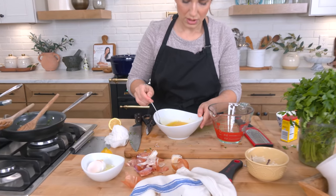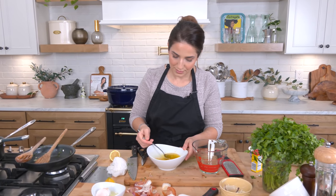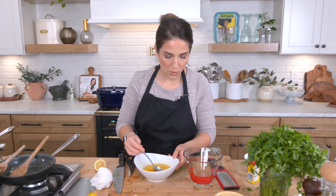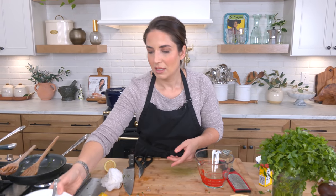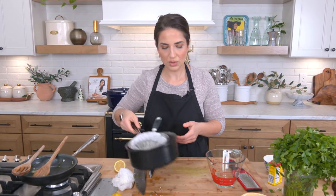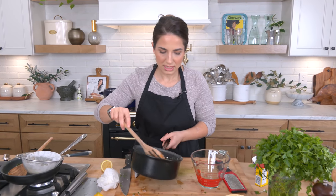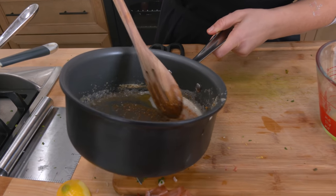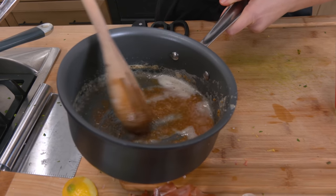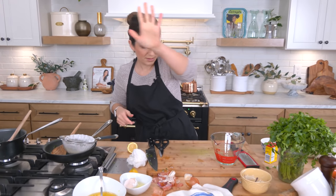Just make sure you mash down any big pieces of garlic. If you're not a garlic fan, you can do just one clove or no cloves at all. But that is absolute perfection. You can see all our hard work of letting it slowly cook paid off. We don't want any of those solids. Set that aside, wait for everything to come out of the oven, then we dig in.